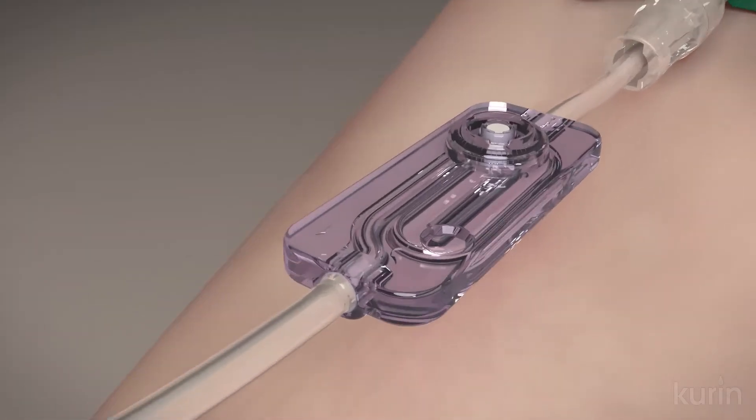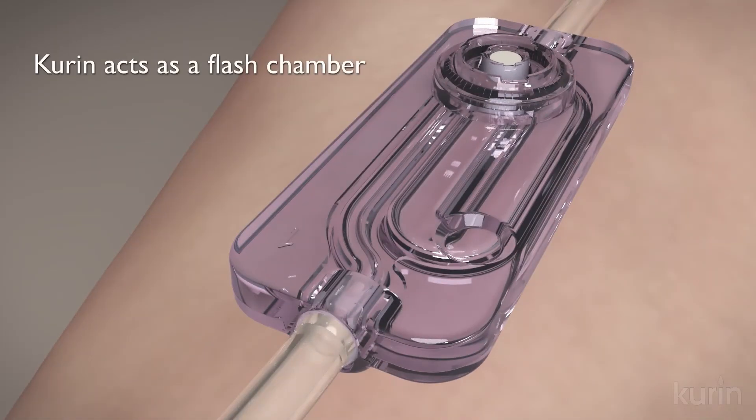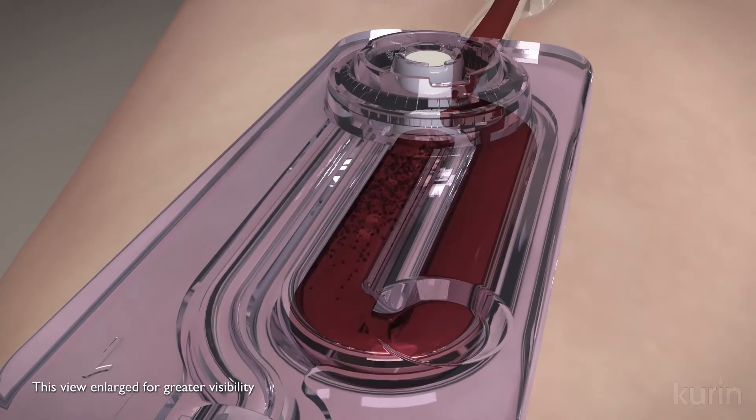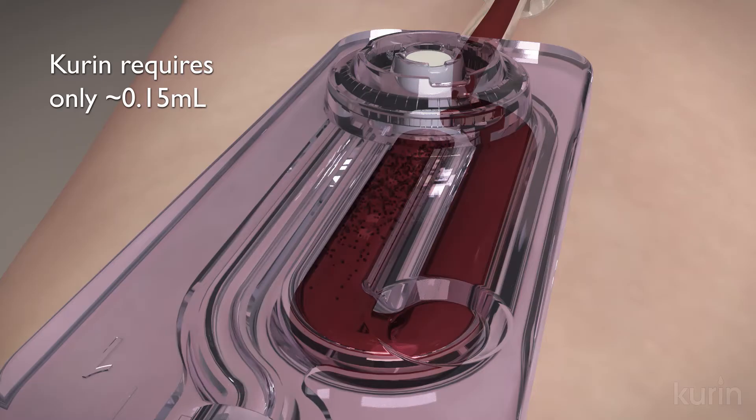With venous access, the initial flash of blood and contaminants within fills a U-shaped side channel until it reaches a white porous plug. Kirin requires only about 0.15 milliliters of precious blood, making the device ideal for peds and patients at risk for hypovolemic anemia.